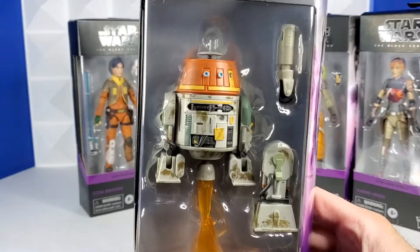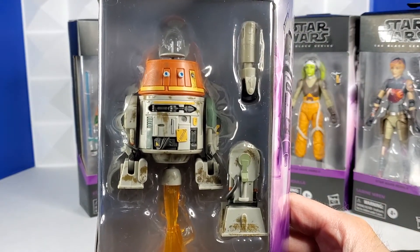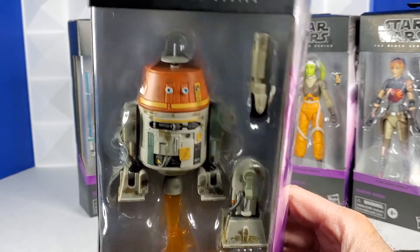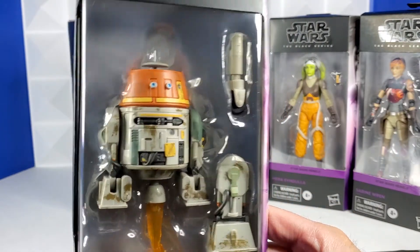So here's Chopper. Chopper comes with a blast effect, his third leg, as well as his other leg that matches his original one later on in the series. You can see his disc on top of his head, and his accessories pop out just like in the show.